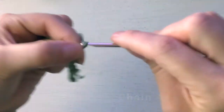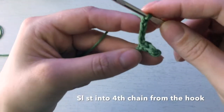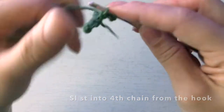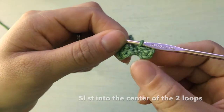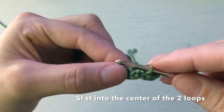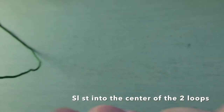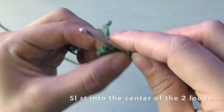Chain two, three, four. Next step: slip stitch into the fourth chain from the hook, so we just did that chain four and we're going to go down to the fourth — one, two, three, four — slip stitch into that. The next step says slip stitch into the middle of the two loops. We have our first loop here; basically just somewhere in the center is fine because that's going to be covered by the darker green yarn anyway. Just a slip stitch to bring it all together in the center.